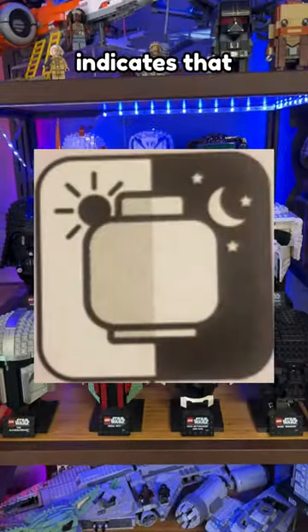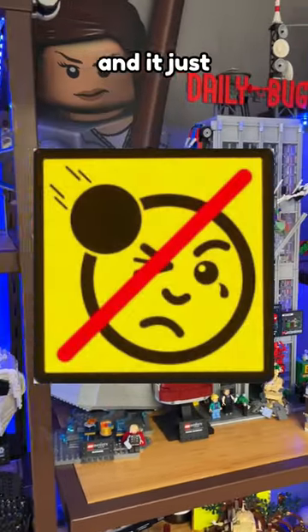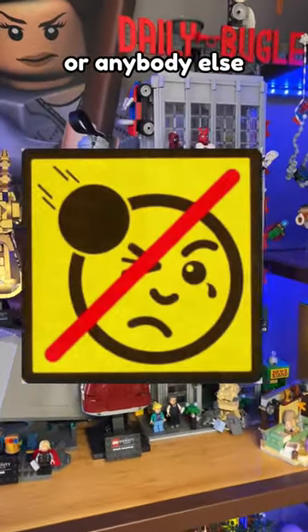First up is the symbol that indicates that a specific piece is glow-in-the-dark. This one refers to any sort of LEGO projectile, and it just means don't shoot yourself or anybody else in the eye with it.